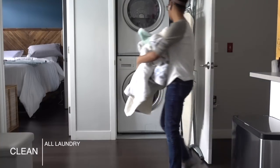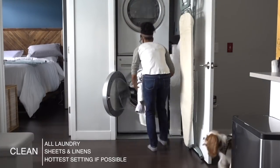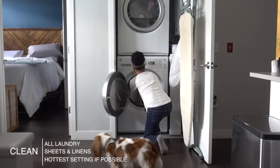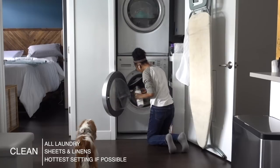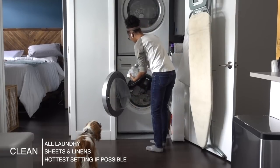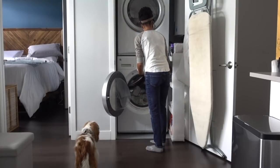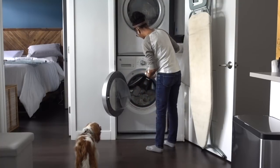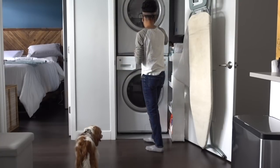The next thing I like to do is run my clothes and linens through the laundry. I use the hottest setting possible to make sure I kill all those germs in my pajamas, towels, and things like that. If you can't use super hot settings, just disinfect another way — usually some vinegar, baking soda, or hydrogen peroxide works really well.